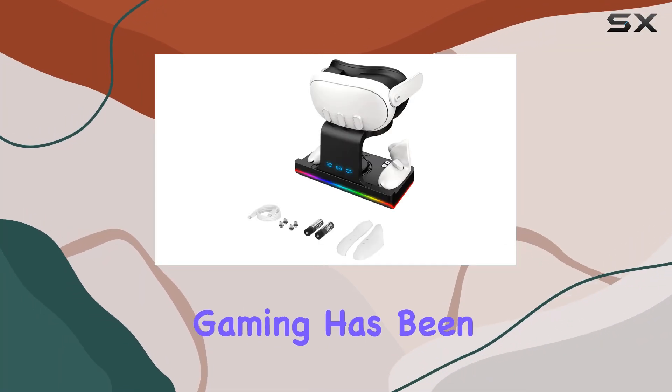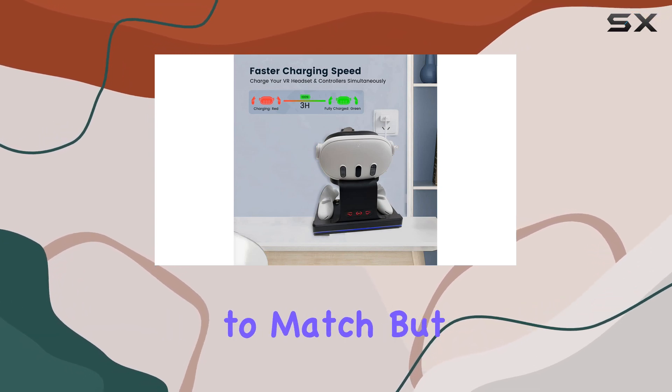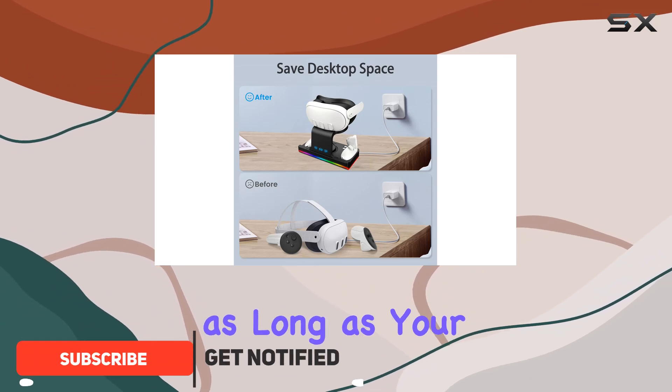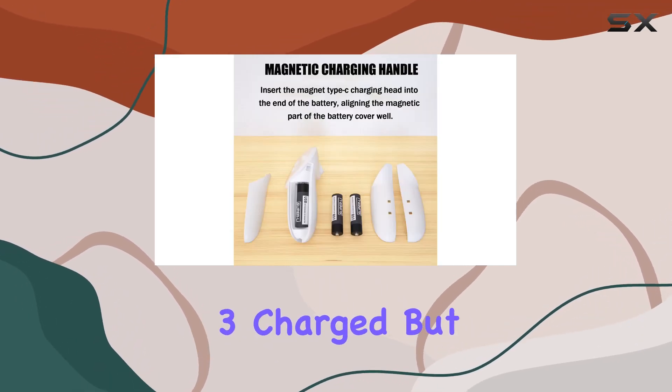The world of virtual reality gaming has been revolutionized by the Oculus, now Meta Quest 3, offering an immersive experience that's hard to match. But as any avid gamer knows, the immersion can only last as long as your device's battery. That's where the iPUVR charging dock comes into play, promising not just to keep your Quest 3 charged, but to enhance your VR setup's aesthetic and organization.